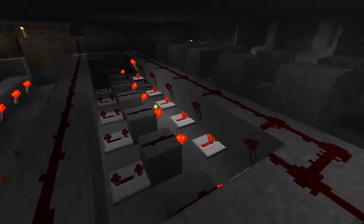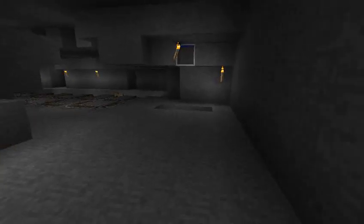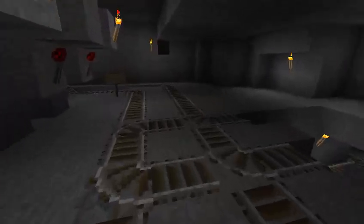Down here is all kinds of repeating circuitry. I'm not even going to try to explain what's going on here, but there's nothing magical — it's just that there's a heck of a lot of it since there are 14 different tracks you can choose from.